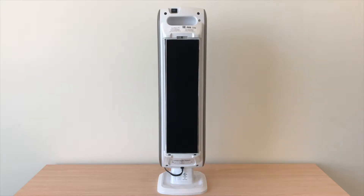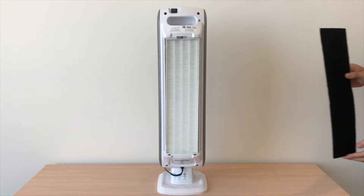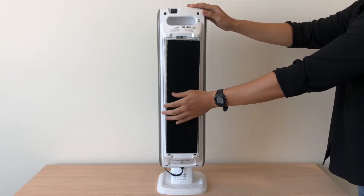When the pre-filter is covered in dust and particles, it is time to change the pre-filter. Remove the pre-filter from the HEPA filter. Get a new pre-filter and place it onto the HEPA. We recommend changing the pre-filter every two to three months.